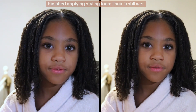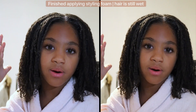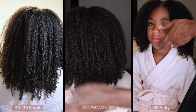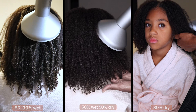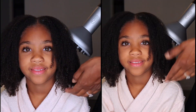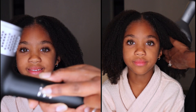Here's how it looks after I'm all done. I think this is one of the most important steps in doing a wash and go with kids' hair — especially if you leave their hair to air dry, they're going to be moving around and they're definitely going to lose a decent amount of definition. So diffusing is so, so important.